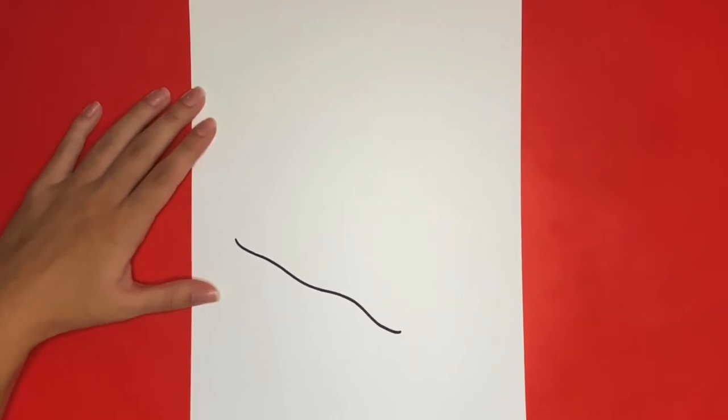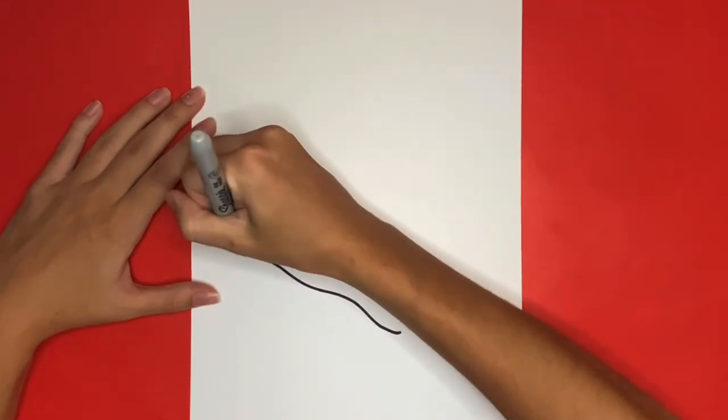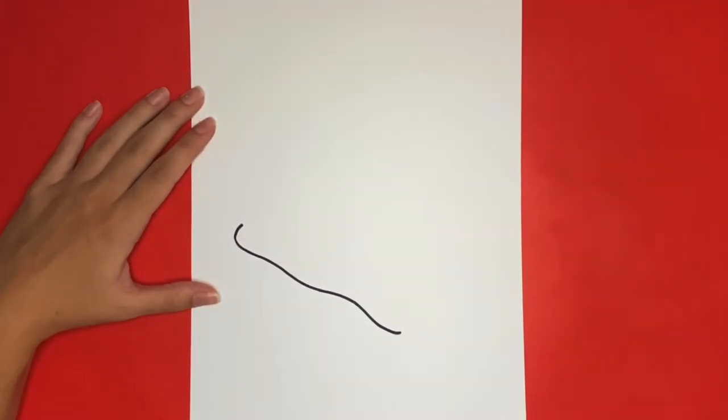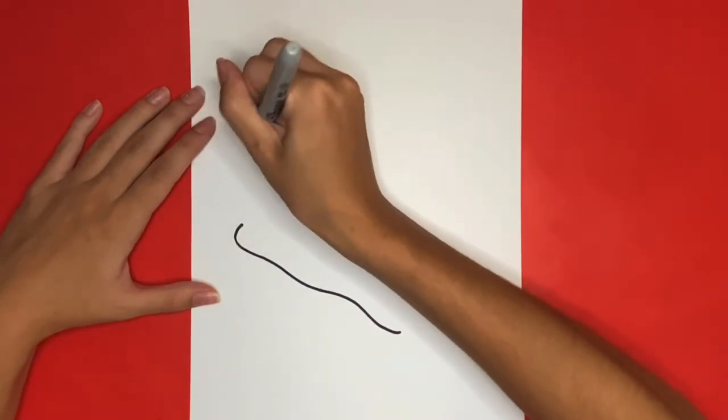Now on the left of that line we're going to curve it up a little bit. This will be the back part of our helmet. Then on the top of that we are going to draw a wavy line going upwards that then curves around and goes all the way towards the right.